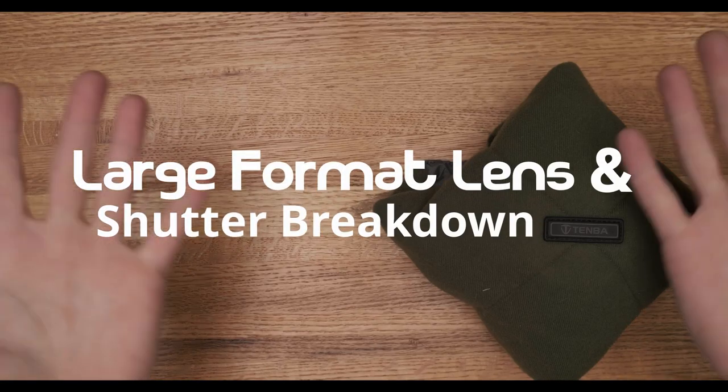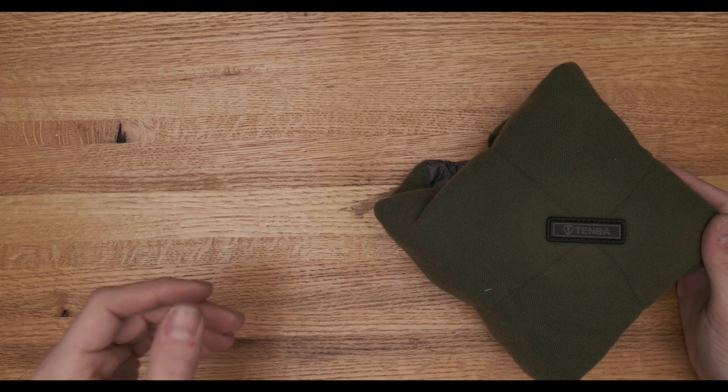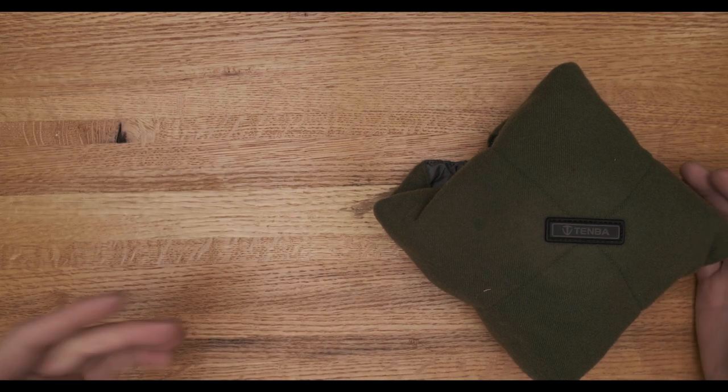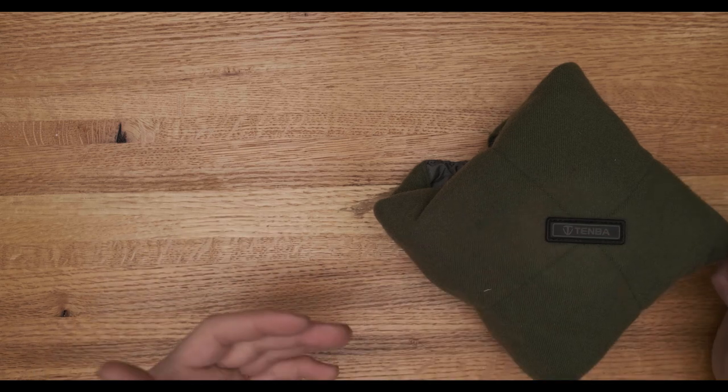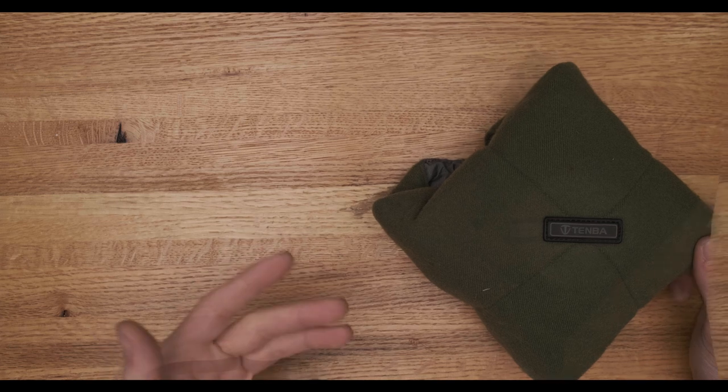Hello and welcome back to Large Format Friday. Each Friday there's going to be a new upload on this channel that adds to a playlist talking about large format photography. Last week we talked about loading large format film holders and this week we're going to get to the fun stuff, the glass.